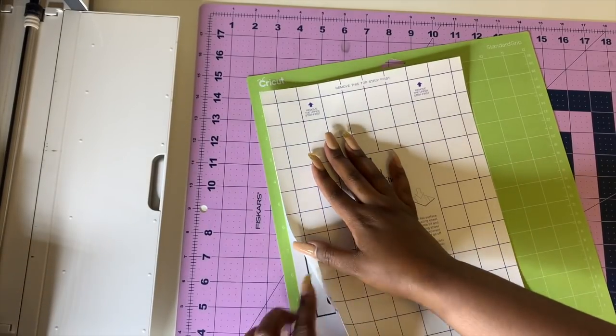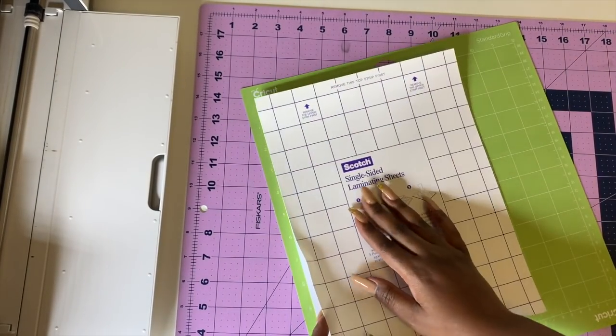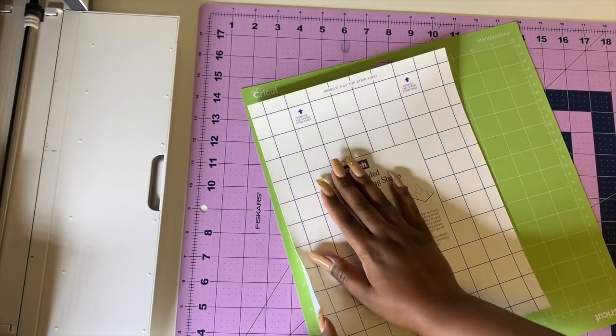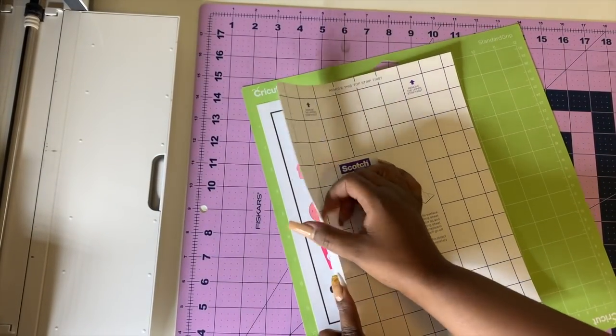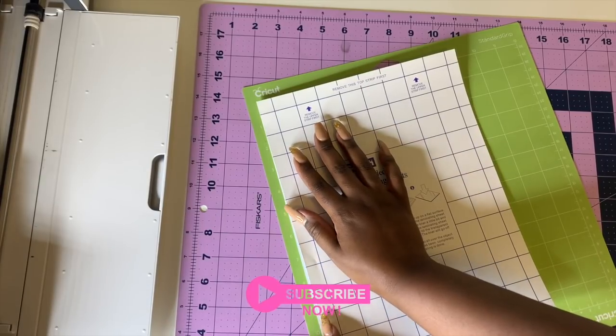You can see these registration marks. People do different things — some tape, some use a marker — but we're not going to do any of that because when it's sticky, it can be hard for the Cricut to read.